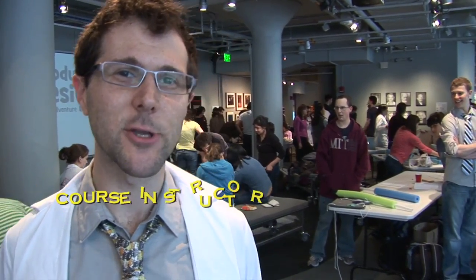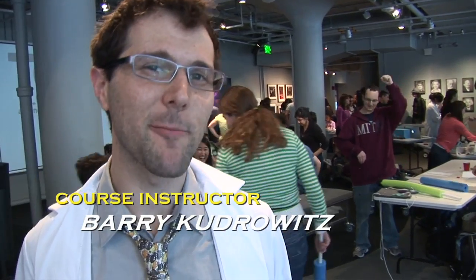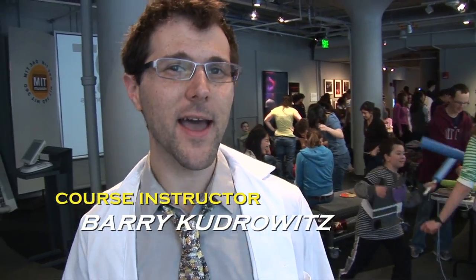This is Toy Product Design — an introduction to the product design process for freshmen here at MIT. Right now we're at the MIT Museum play testing some early stage models.